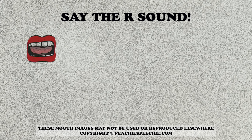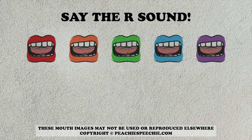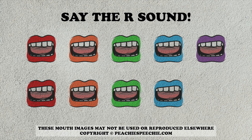How did you do? Okay, now you are going to practice 10 more times. You're going to see mouths on the screen that look like this. Every time you see the mouth, make sure your tongue is high and tight and say the R sound. Great job practicing!